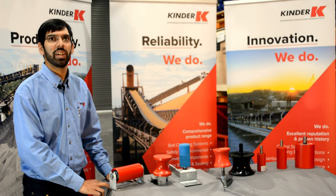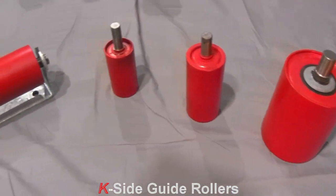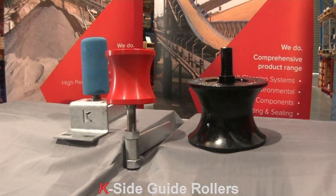Side guide rollers come in various shapes and materials. A basic side guide roller, such as these, have flat steel shells. These are an economic option. To better protect the belt edge, side guide roller shells can be of polyurethane material.